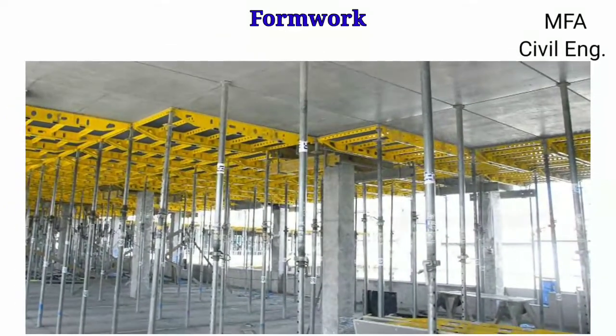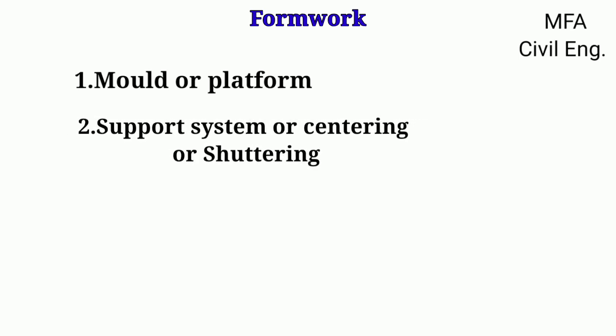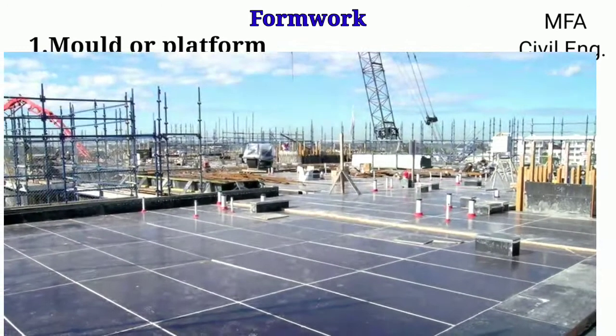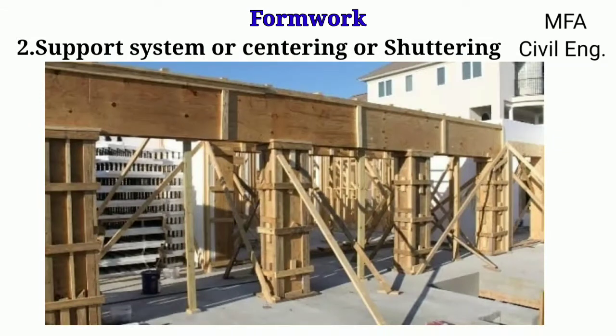Formwork consists of two main parts: the mold or platform, and the supporting system, also called centering or shuttering. The mold or platform is built by joining planks together by nailing, and the gaps between the planks are sealed so that cement slurry does not leak through them. The supporting system or centering is made up of timber poles supporting the mold at various points.